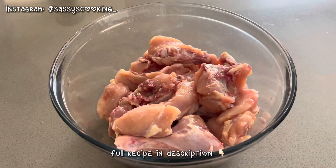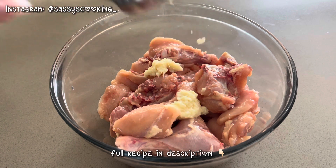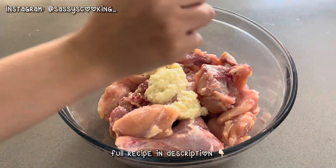First, I took 1 kg chicken. I added 2 tablespoons of ginger garlic paste. Then I added 1 tablespoon lemon juice. Then I added masala.